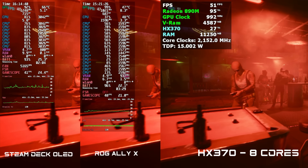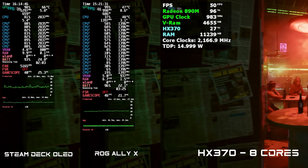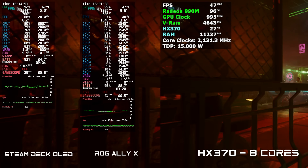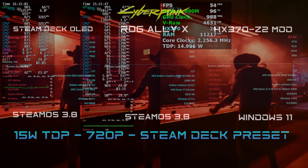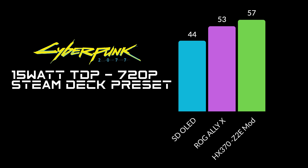Checking out the built-in benchmark for Cyberpunk 2077 at 720p on all three devices with the Steam Deck preset at 15 watt TDP. We're at 15 watts because that's all we can do on the Steam Deck OLED — just wanted to gauge the performance gains at the same wattage. By the end of this benchmark: Steam Deck OLED averaged 44 fps, ROG Ally X with Z1 Extreme at 53, and the modified HX370 at 57 fps. Throwing just 1 to 2 more watts would take us over that 60 mark, but I wanted to keep it even at 15 watts.